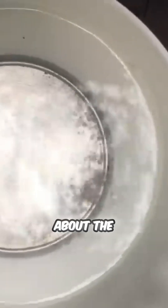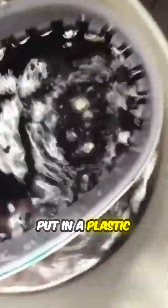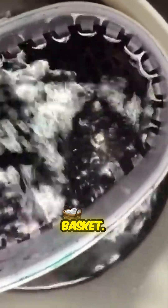I was worried about the metal part rubbing against the grate, so I put it in a plastic basket.